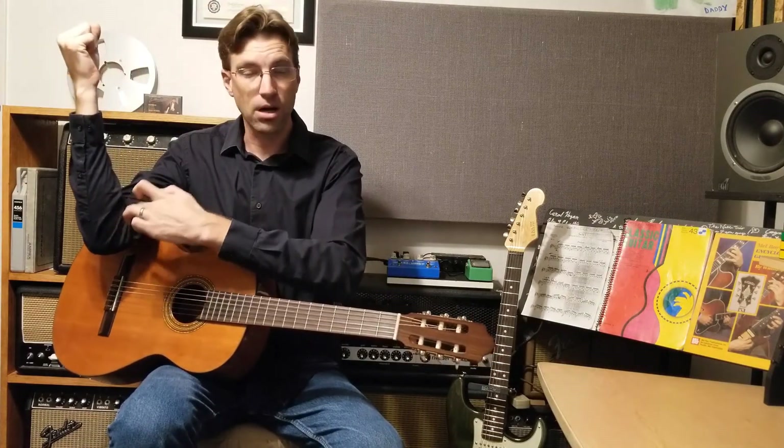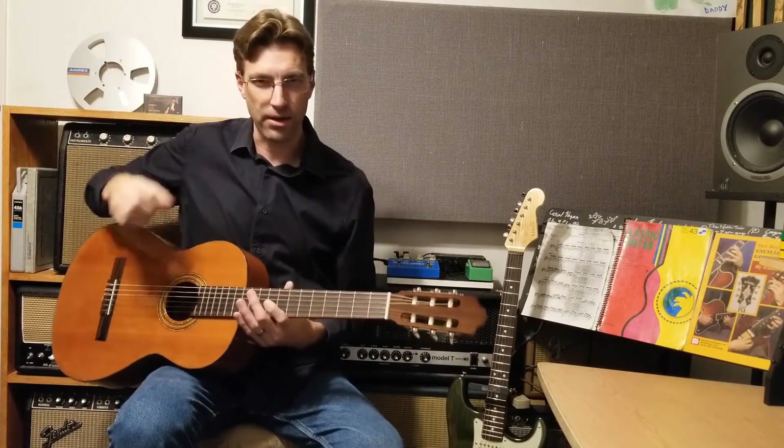Some people it's a little bit farther — if you have shorter arms you might be touching the guitar on your elbow — but it could really be anywhere in this region, it doesn't matter that much.